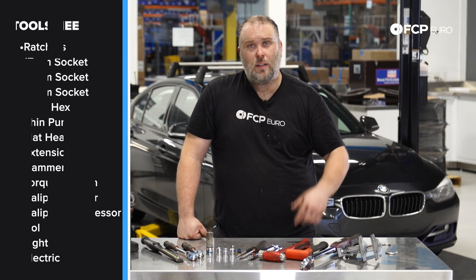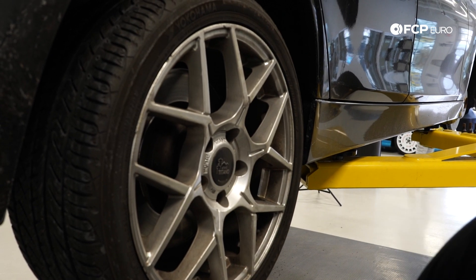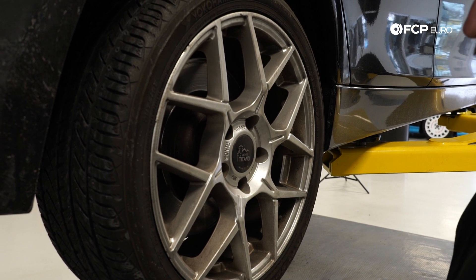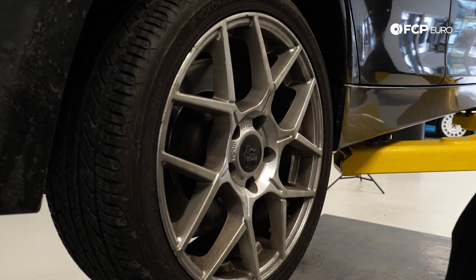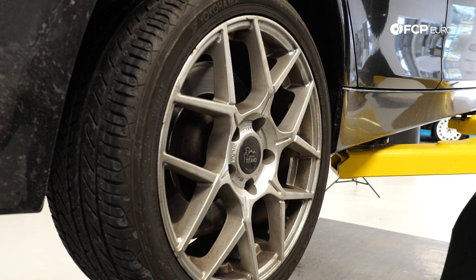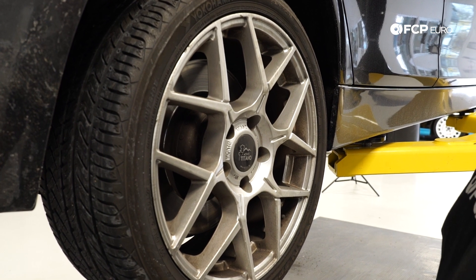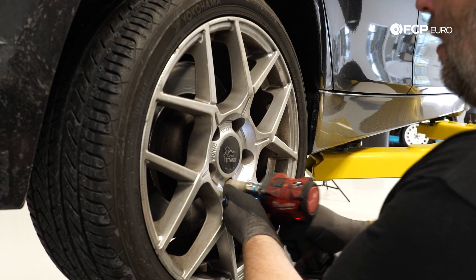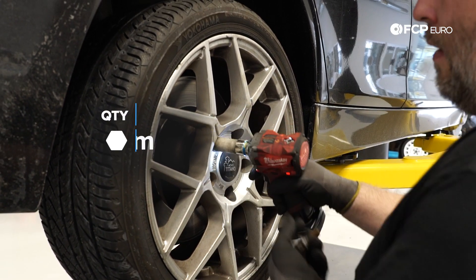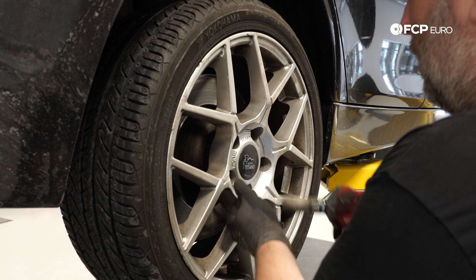Now that we've talked about some of the tools you're going to need, let's go ahead and get into the job. First step: take the wheel off. Obviously make sure the vehicle is properly supported and safely in the air — do not rely on hydraulic jacks alone, and whatever you do, do not stick your head under the vehicle until the car is properly supported. Cars are pretty heavy, and you don't want to get hurt. 17-millimeter for the factory lug bolts — if you have aftermarket wheel hardware it might be different, but BMW is traditionally 17.